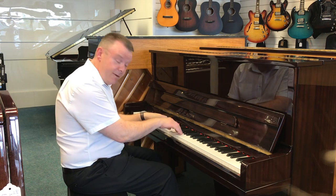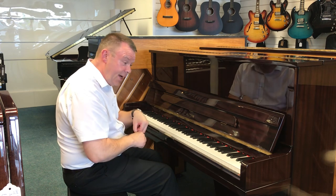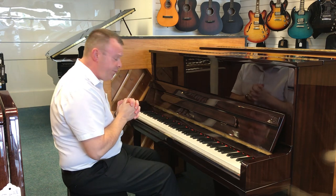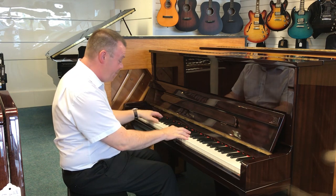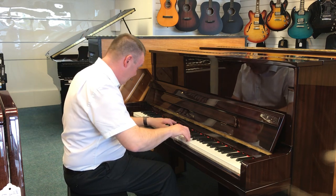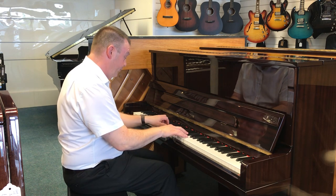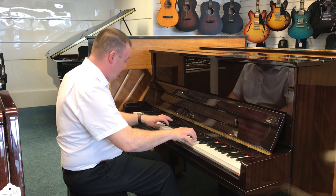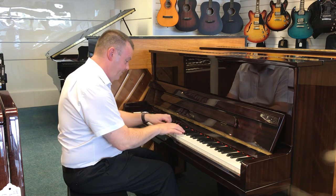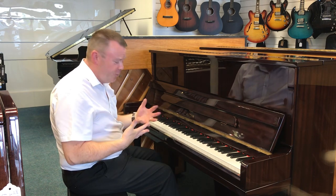Really nice, very clear. Very nice and very solid at the top end as well. As I say it would suit any style of music. Really superb sound.